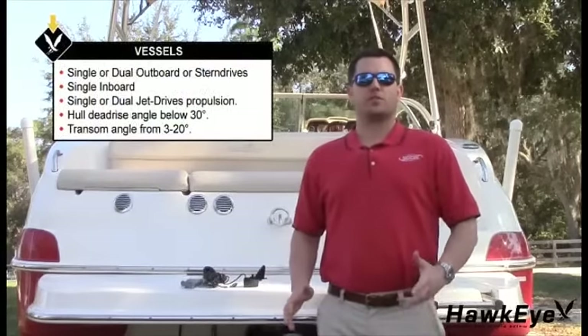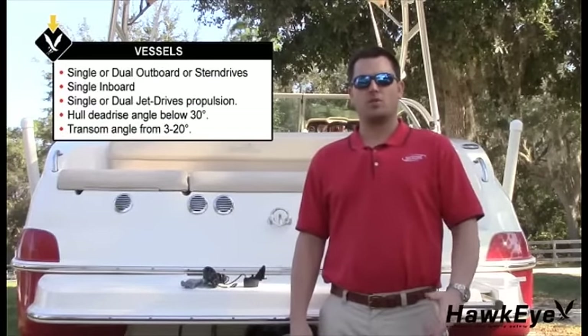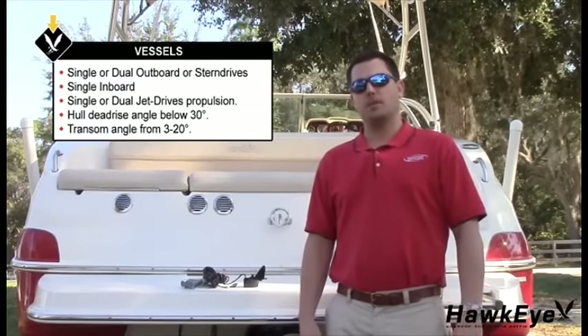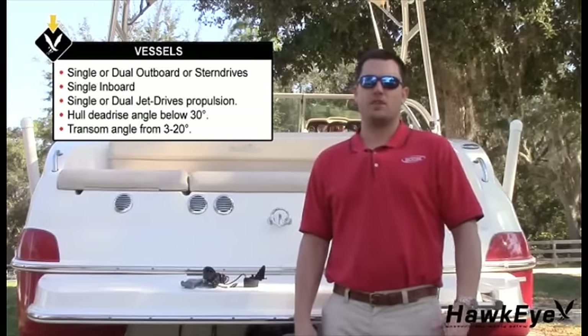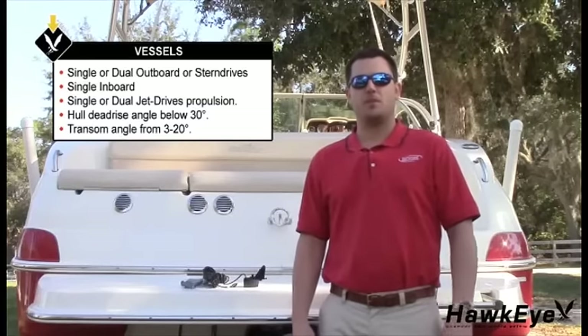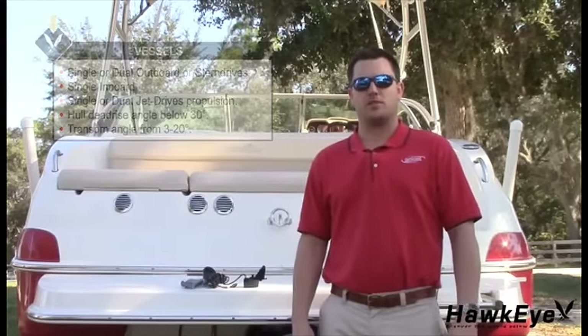The transom mount transducer is suitable for outboard, inboard outboard, single inboard, or jet drive propelled vessels. The hull dead rise angle must be below 30 degrees and the transom dead rise should be between 3 and 20 degrees. If you think that this transducer is not suitable for your vessel, contact us. We'll be happy to review your installation plan and offer suggestions for alternative transducer options.